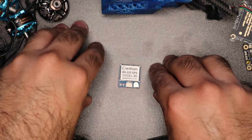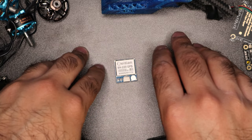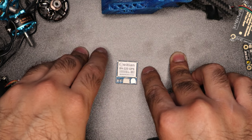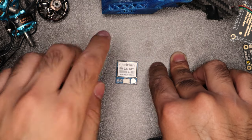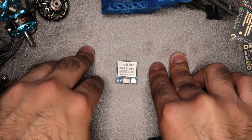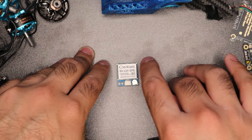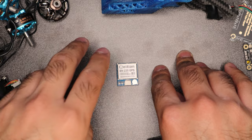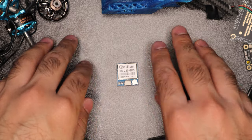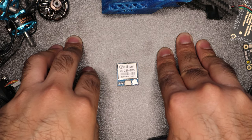How much does this GPS module go for? This is the BN220 — the mid-range one from Beitian. On Amazon currently it is $14.89 as of the time I'm making this video. It can go up to about $16 on Banggood, or you can get them for $10 to $12 if you want to wait for shipping to the United States. The BN880 is about $17 to $18 if you want the additional functionalities, which I'd recommend for a long-long-range drone setup.